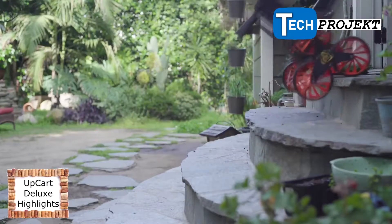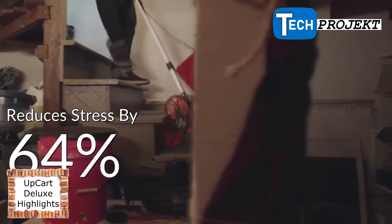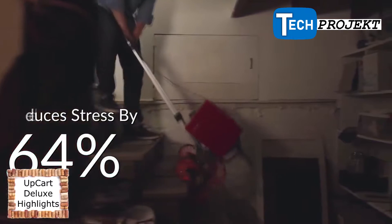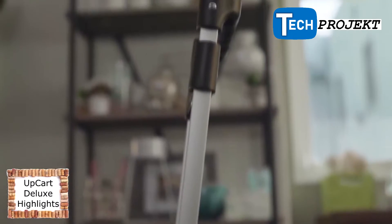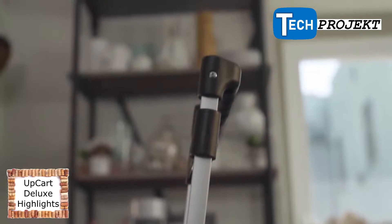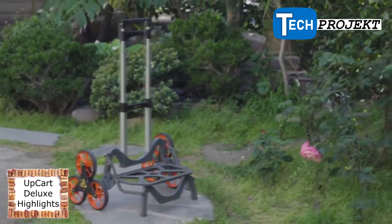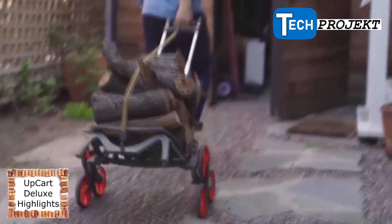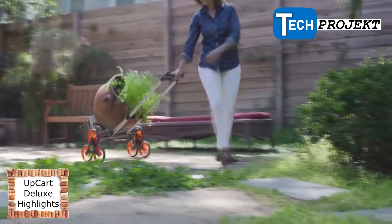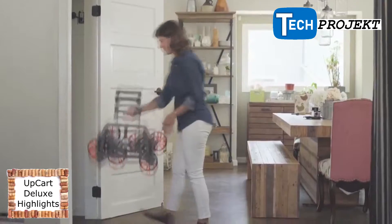Get heavy items up to 125 pounds into the house with ease. Independent tests show the Up Cart Deluxe reduces the stress of moving objects on stairs by up to 64%. Built to last, the Up Cart Deluxe is made from precision cast aluminum, shielded bearings, and reinforced nylon, and comes with an adjustable three-position handle with low-resistance, super-smooth wheels.